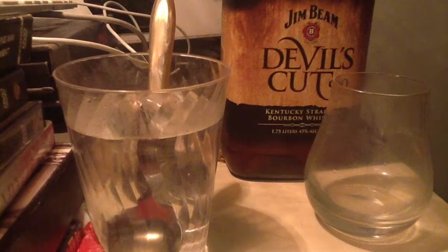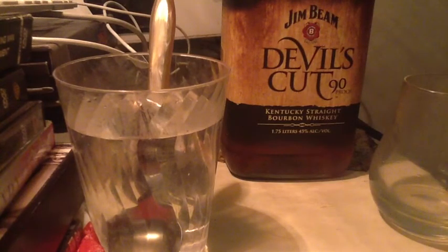Hello again. We're here with Jim Beam's Devil's Cut. As you can see from the label, this is a 90 proof whiskey.